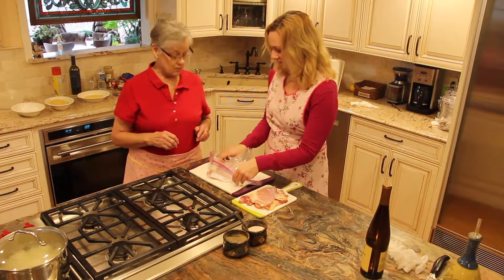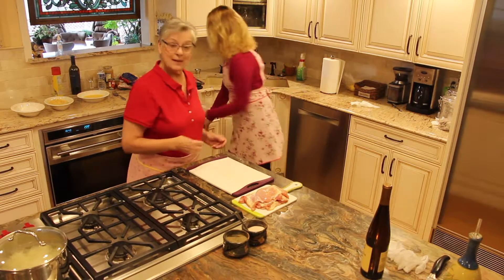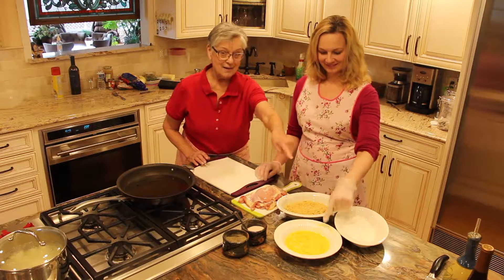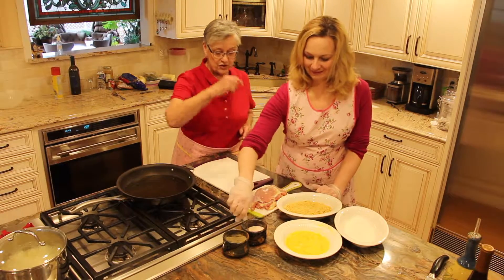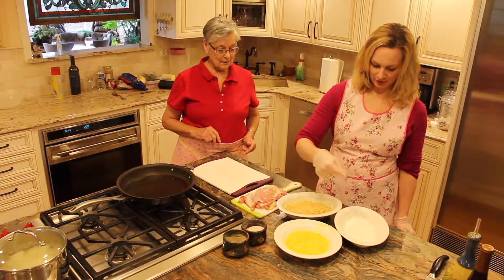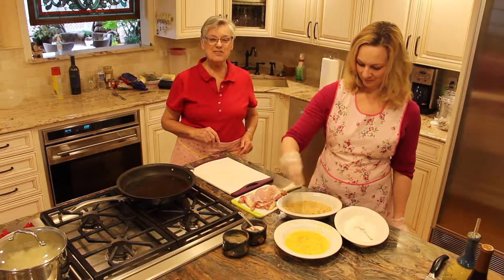Alright, now it's time to set up your dredging station. Remember February — F-E-B. You have flour, egg, bread. The first thing you have to do is put a little bit of salt and pepper in each — even the eggs. You season everything. You season at every step in order to ensure flavor.